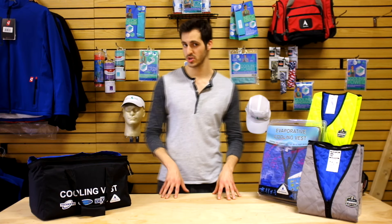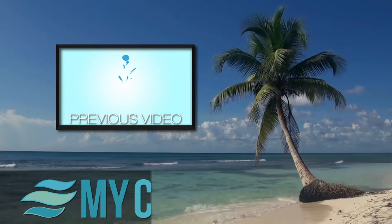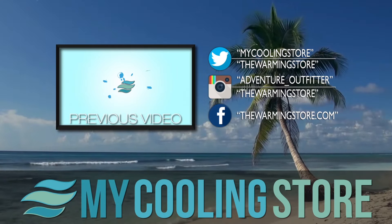Make sure to visit our YouTube channel for the rest of our reviews, and also keep your mind and your core at ease with all of our game-changing apparel that we have available only at MyCoolingStore.com.